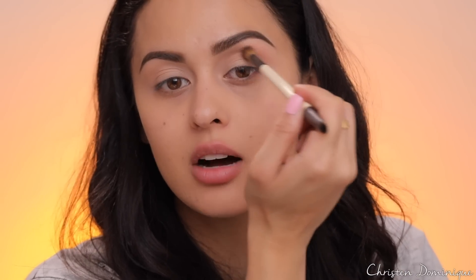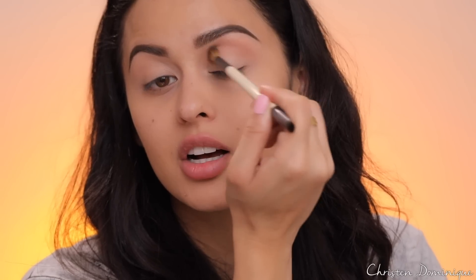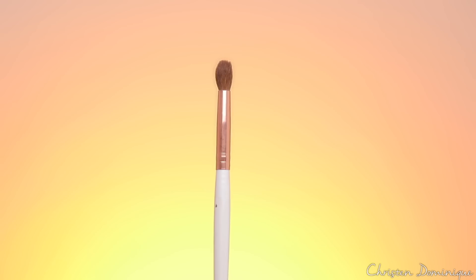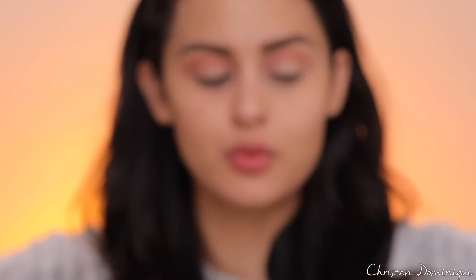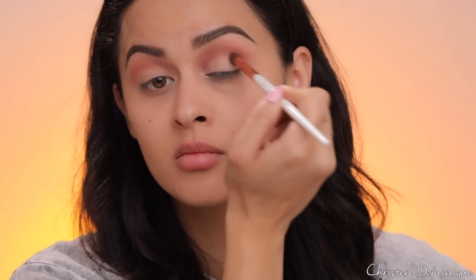It may not seem like it's doing much now, but it's all part of the process — they all work together for a good cause for your eyes to slay on prom day. I'm going into that rustic pink color and working it back and forth into the crease, using a brush with more of a point to focus right on the crease and bring it toward the inner corner. Now I'm taking this purple color and working that into the crease next.